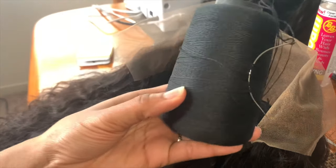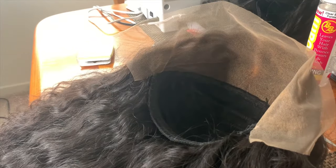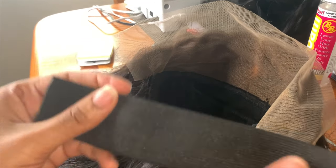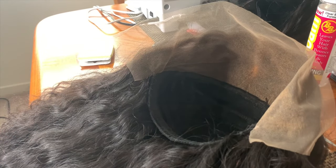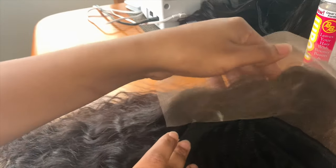Now in this last step you will need your needle and thread, your scissors, and of course the elastic band you previously measured and cut. We will use the marks we made as a general guide for where to place the elastic band.